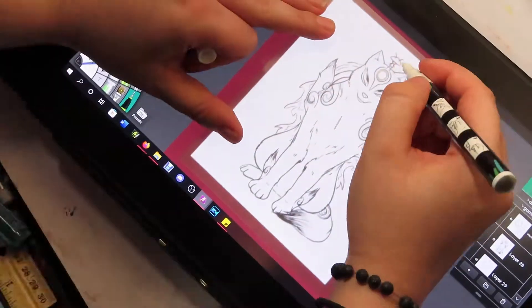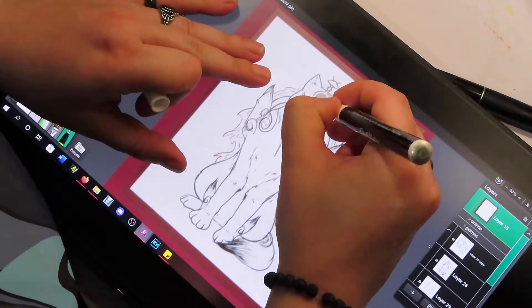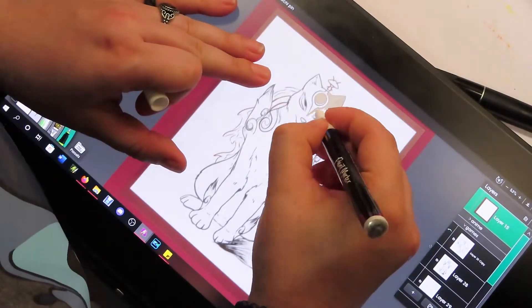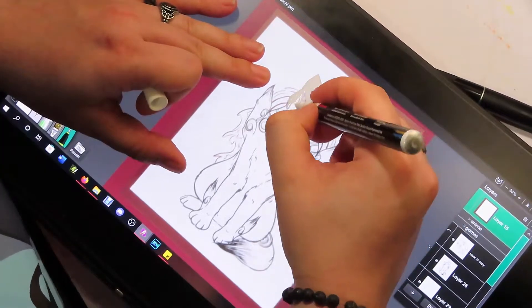Hello everyone, it's Kiki, and I'm here with some more shrink plastic pin fun. I've really been enjoying using these, and I've actually managed to sell a few pins, so that's also fun.